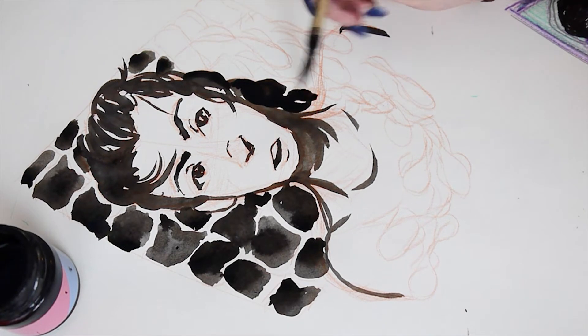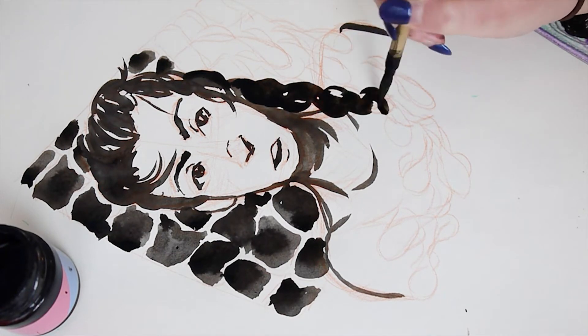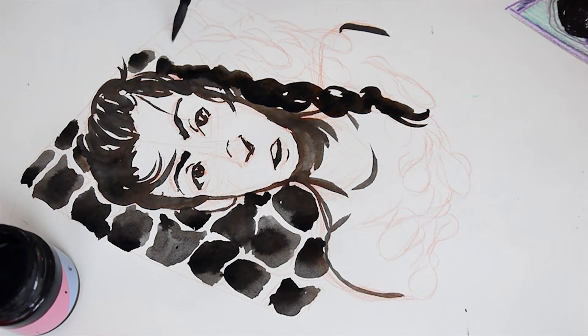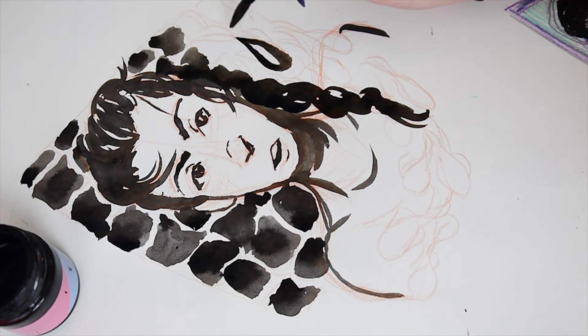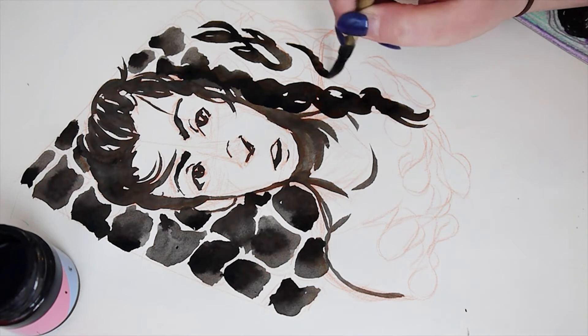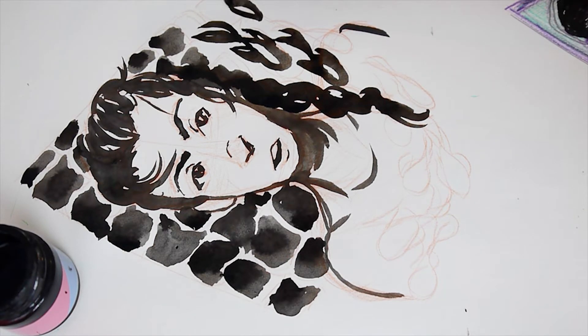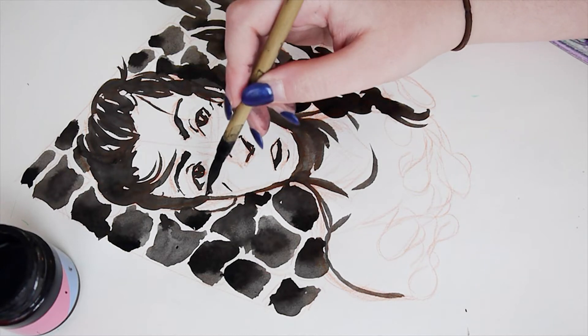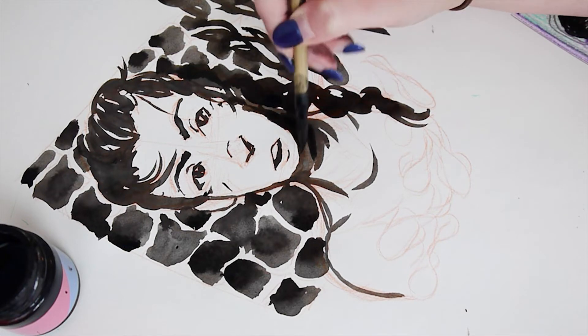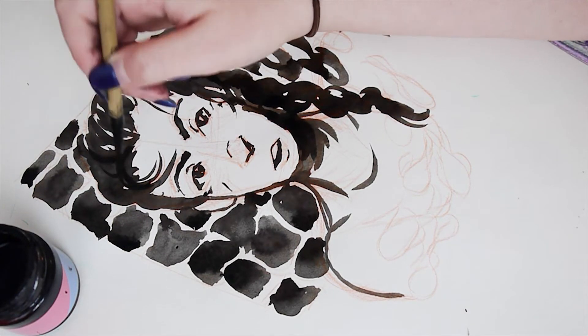I've used this type of ink before in class, but mostly for figure drawings. So I'm still learning how to manipulate it in other kinds of drawings. I think that it just adds that extra flow that those fish in the drawing needed, and then the water that I tried to simulate behind. I don't know if to you it looks like water, but that's at least what I was trying to do.